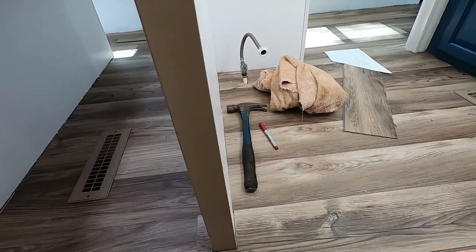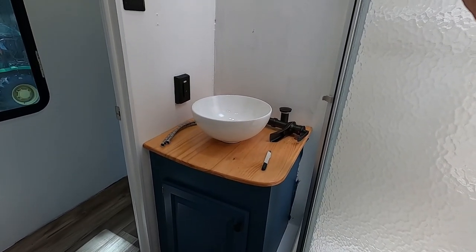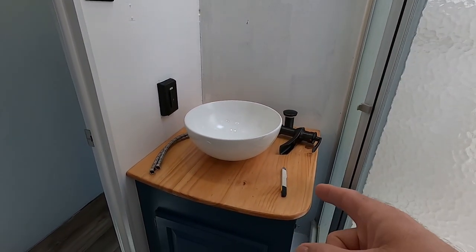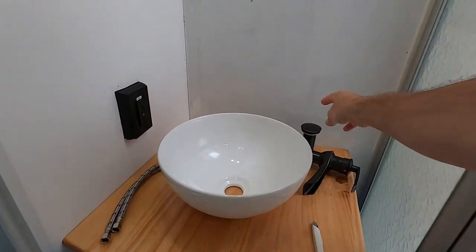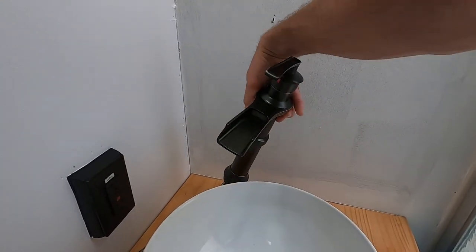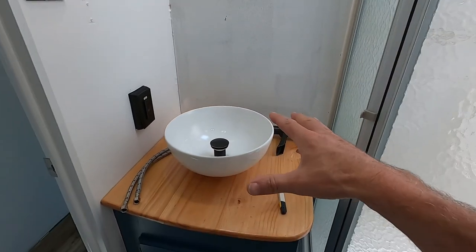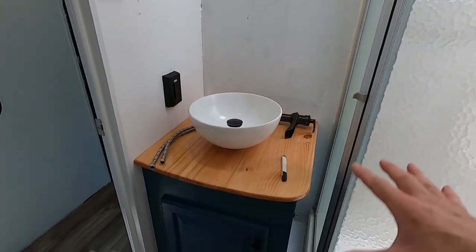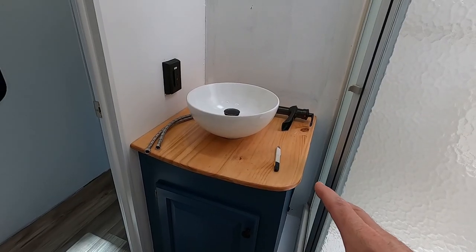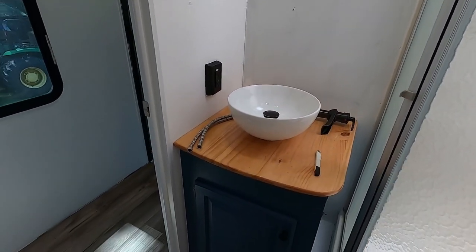We did get our cabinet door back on. This is the bowl we're actually going to use — I'm going to try to get that mounted, mark and drill the hole, and here is the faucet we ended up going with. We'll have to drill a hole, get all that bolted in, and then we can finish the whole vanity up. I think that came out killer — looks really good. Before we do that, we're going to do the wallpaper on the back wall. There's always 15 different projects going on.